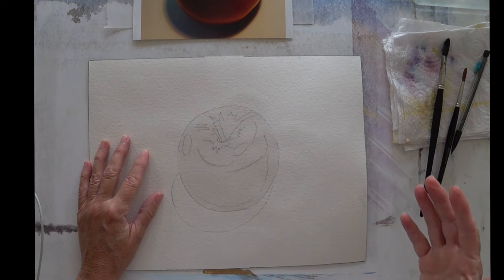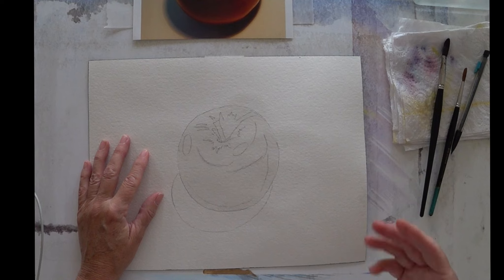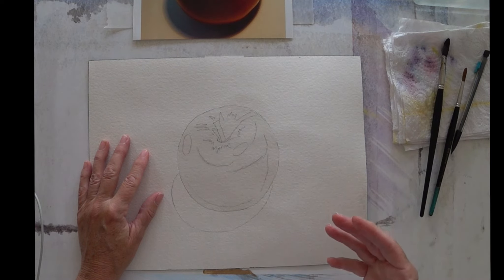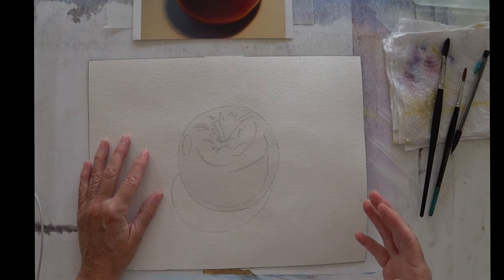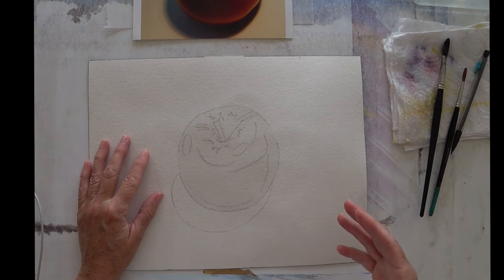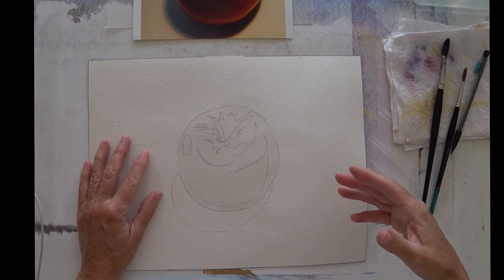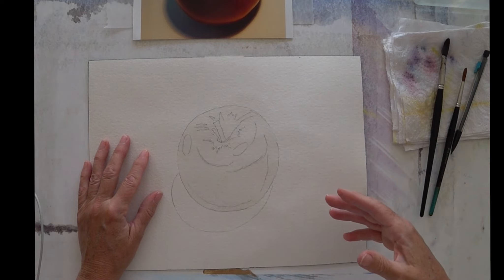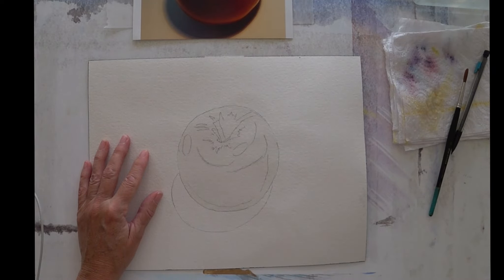You might be thinking this is going to take forever to paint an apple. And it is a method that takes time — it helps if you've got patience. But once you start working on something bigger and more complicated like a portrait, you can start working on different sections. Also, in the final step where you're waiting for it to dry, you can pick up another painting and start working on it.